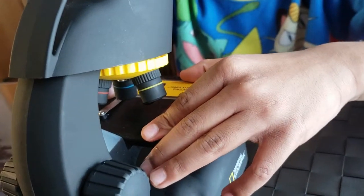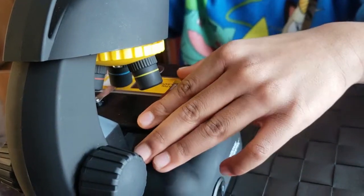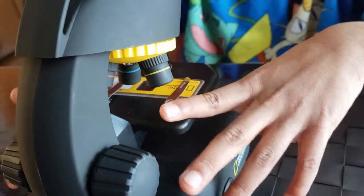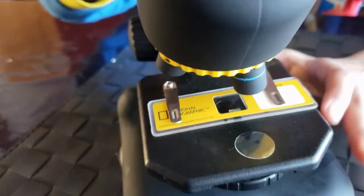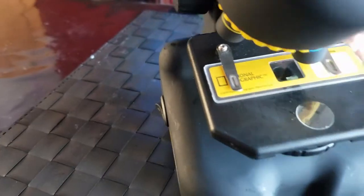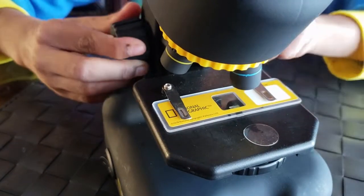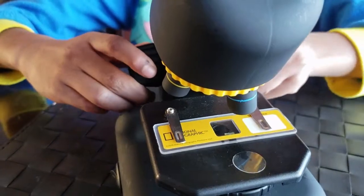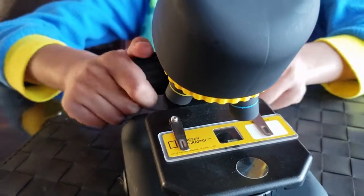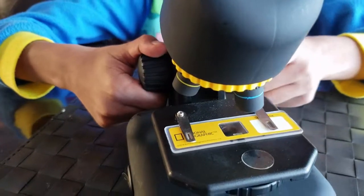So, how you do it is you first insert it like this to the stage clips. And then, I think you can get a glimpse of what's happening. Many of you probably don't see. If you do see, you can adjust. Like, pretend it's 40x and you think you can see anything. Look now, it's changing.